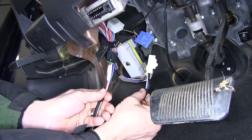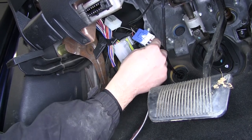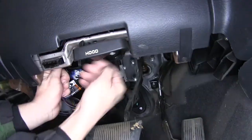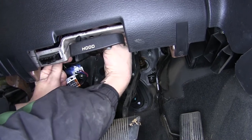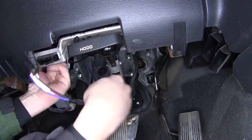Once we locate the connector, we can go ahead and take the direct fit wiring harness, taking the white connector end and plugging it into the manufacturer's brake controller port. We'll then take the remaining portion of the wiring harness and route it over towards the passenger side, where we're going to mount the brake controller.